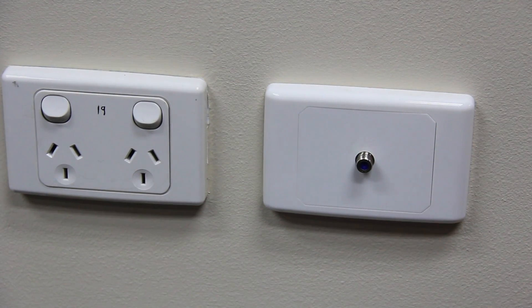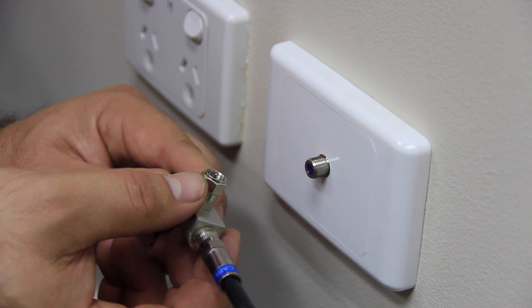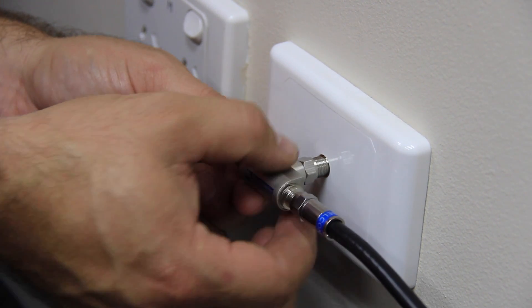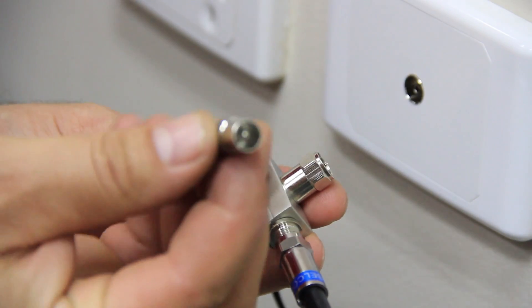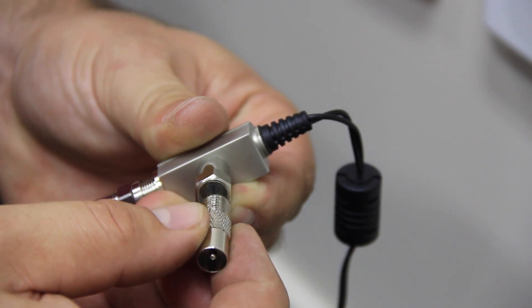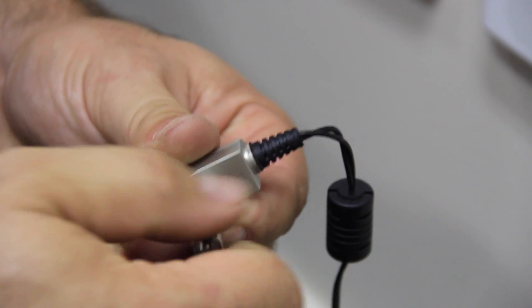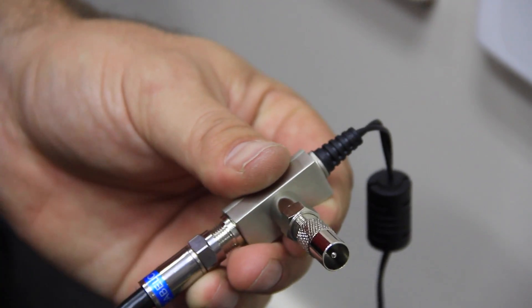Once you have your TV lead securely connected to your power supply, connect it to your wall plate. If it is an F type wall plate, the power supply will connect directly to it without any adapters. If you have an older style power fitting wall plate, the PAL-F adapter comes with the power supply — screw it onto the power supply finger tight and connect to the wall plate.